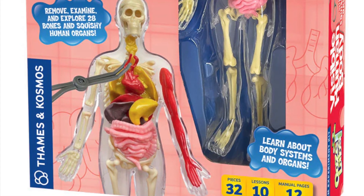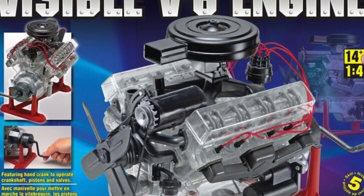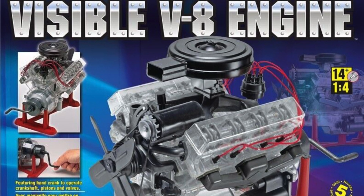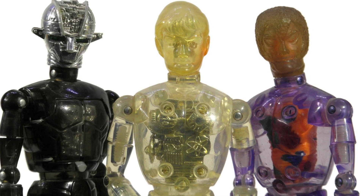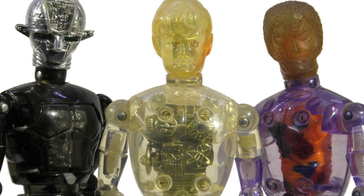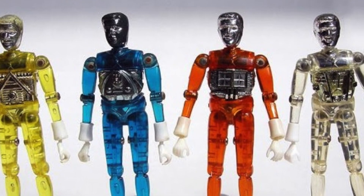Many imitators popped up over the years offering other anatomical insights into the human brain or other body parts. There was even a very popular visible V8 engine for mechanically minded kids. Other toys appeared on the market that also used the transparent body concept, most notably the Japanese Shounen Cyborg range that was adapted as the much-loved Cyborg, Muton and Android line for the UK market, which would go on to further spawn the equally translucent Micronauts.